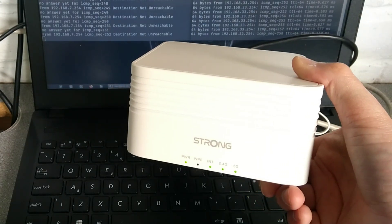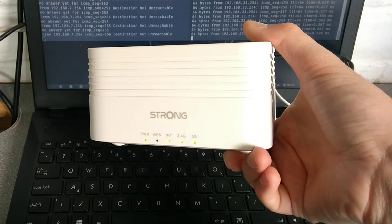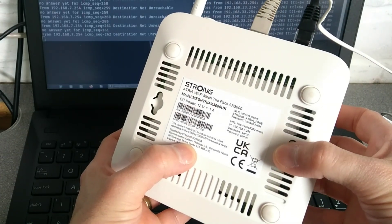Hello everyone, this is Freename on YouTube and today I'm going to show you how to factory reset this Strong Atria Wi-Fi mesh AX3000 device.